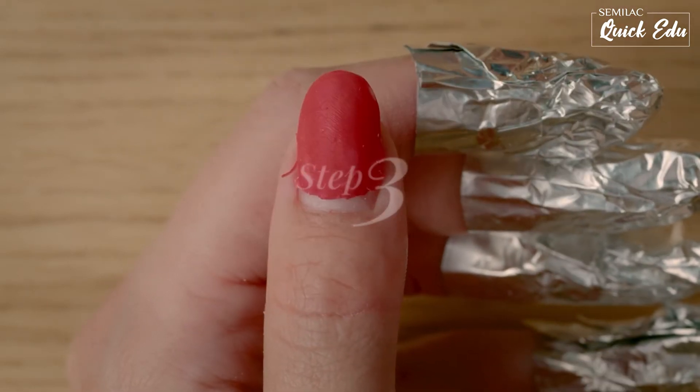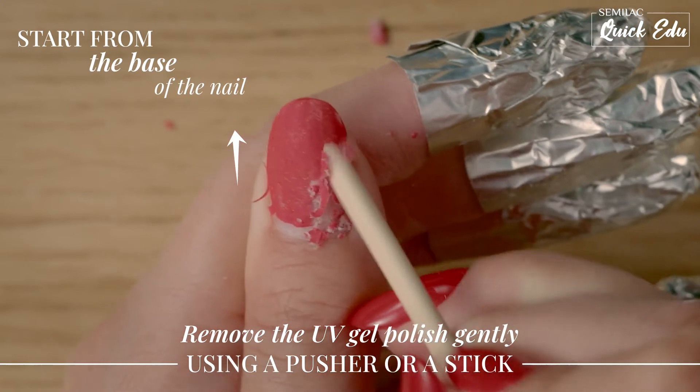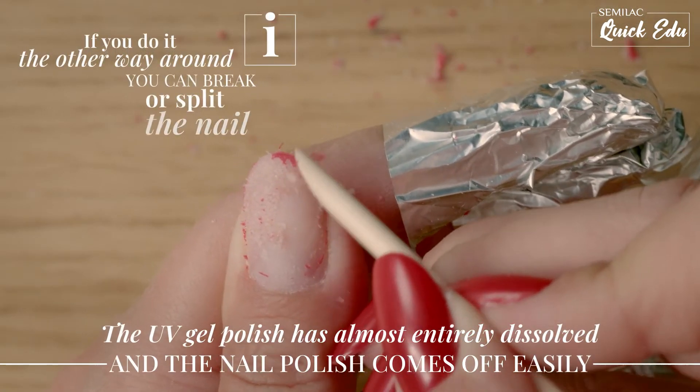After a few minutes, you can take off the foil. A UV gel polish should be completely dissolved. Remove the dissolved UV gel polish using a wood stick or a pusher.